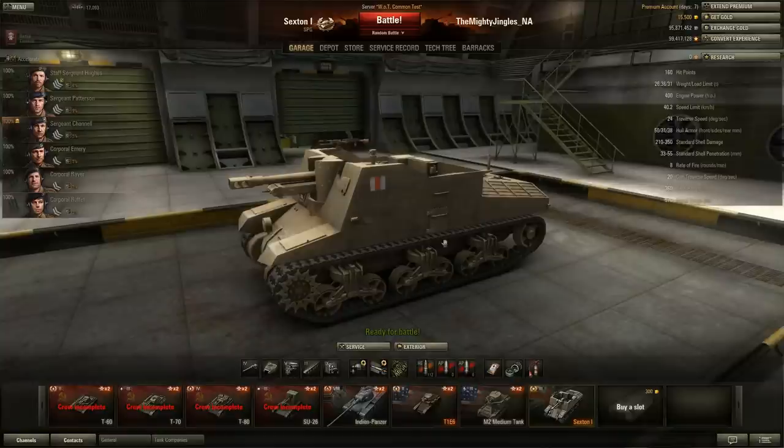Howdy folks and welcome back to World of Tanks with the Mighty Jingles, back on the patch 8.5 test server. This time we're taking a look at the British tier 3 premium self-propelled gun, the Sexton artillery piece.